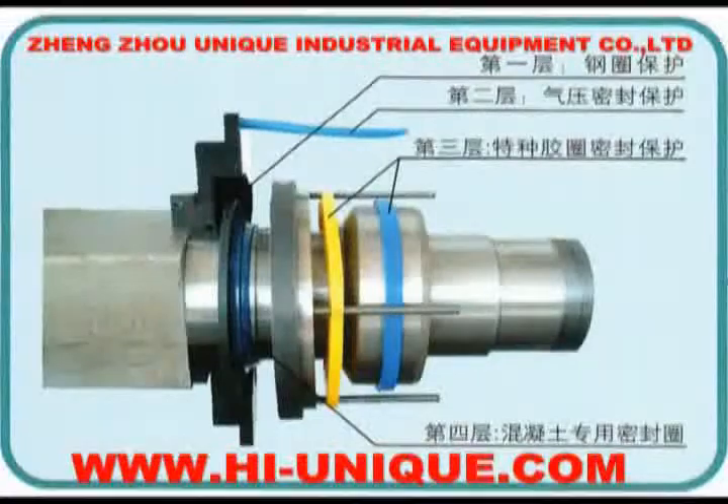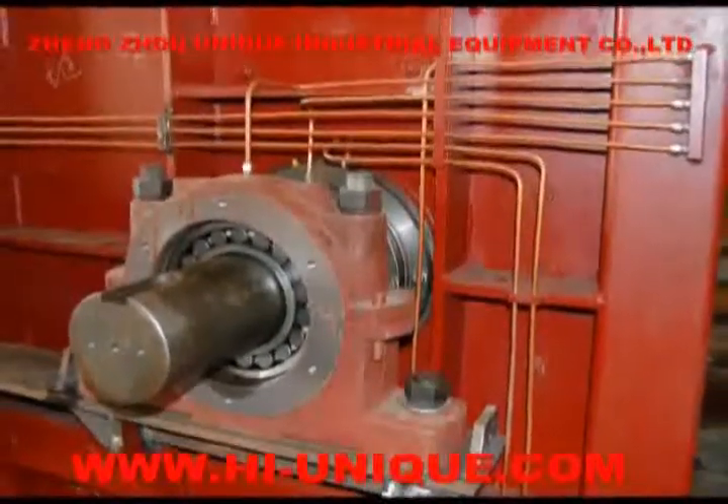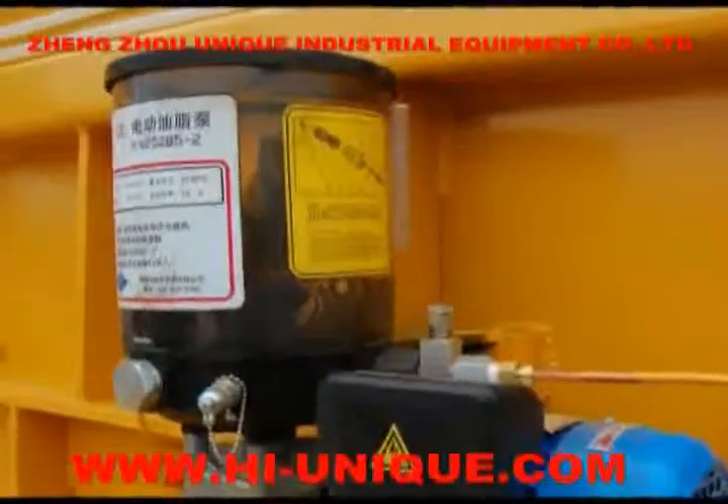Fifth, it adopts an automatic lubrication system which works continuously following the mixer to ensure the continuity of oil-feeding and no leaking slurry of the mixer.